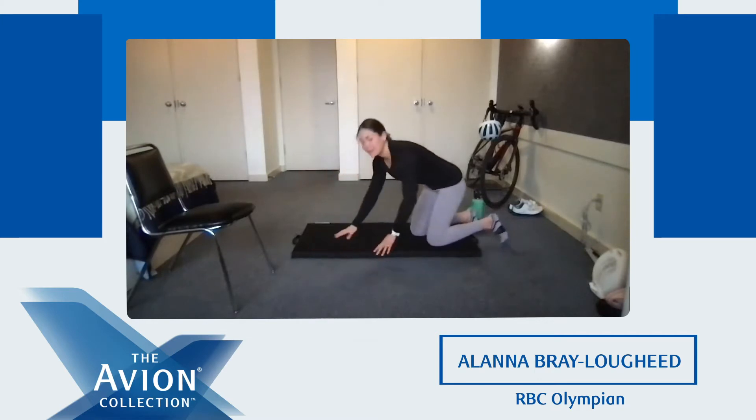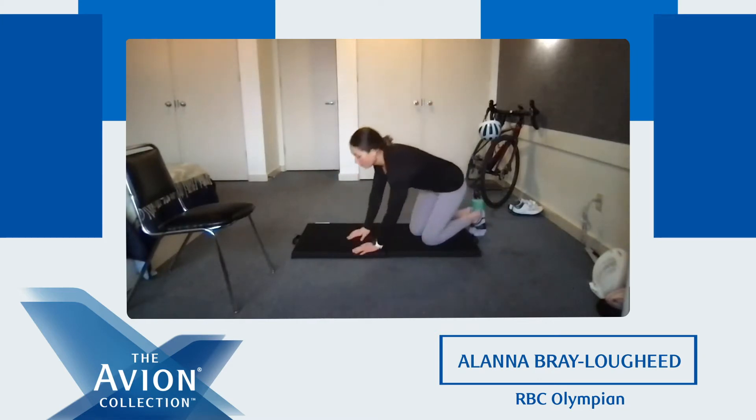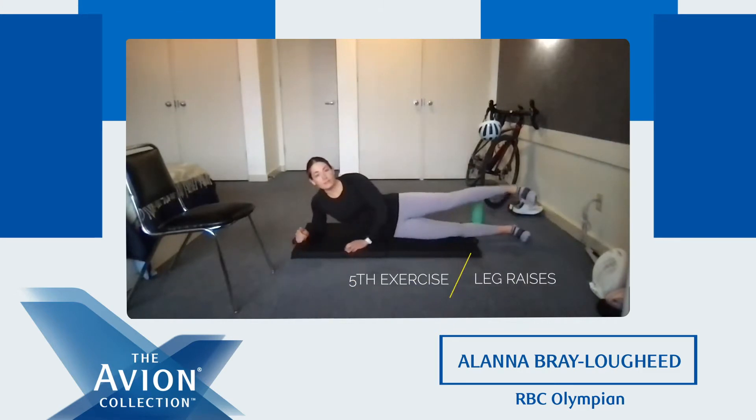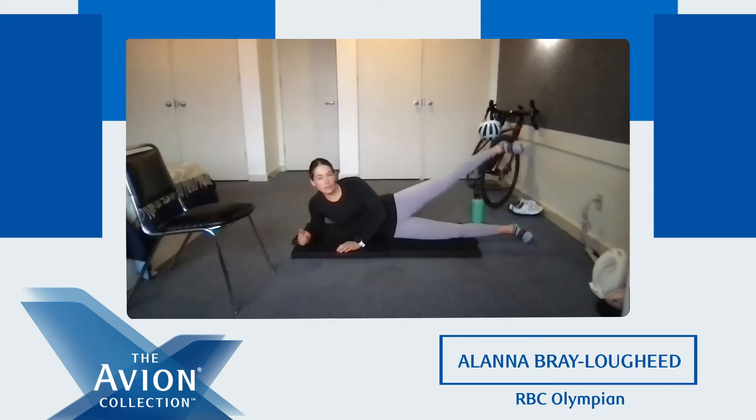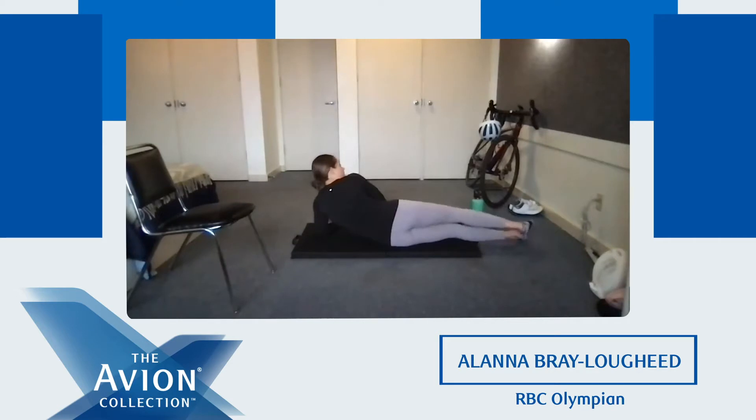Our second activation exercise is going to be on our side. We're going to be laying down and then lifting our leg up to the ceiling. This is going to help activate our glutes. We're going to do that five times. Two, three, four, five. Great. Now on the other side, and we're going to do five again. Four, five. Nice.